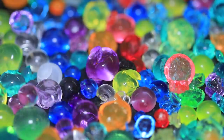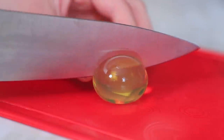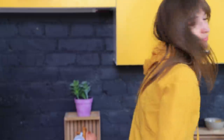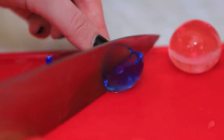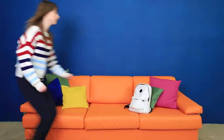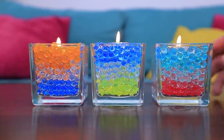Make an Orbeez angel! Fry them! Cut Orbeez with a knife, and with a hot knife! Talk using Orbeez and subscribe to our channel! Pour Orbeez in your friend's backpack — very funny!